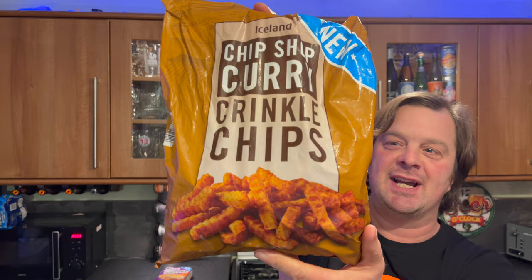The reason why I'm saying how unconventional this is, is because I'm going to be pairing it with some chip shop curry crinkle cut chips.